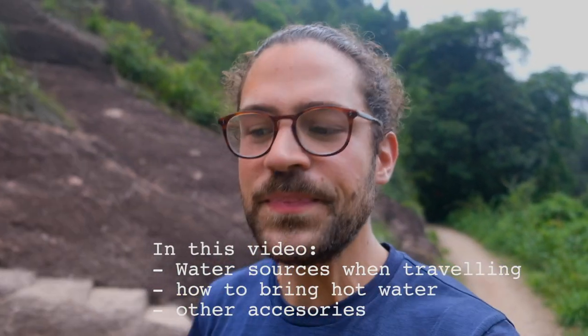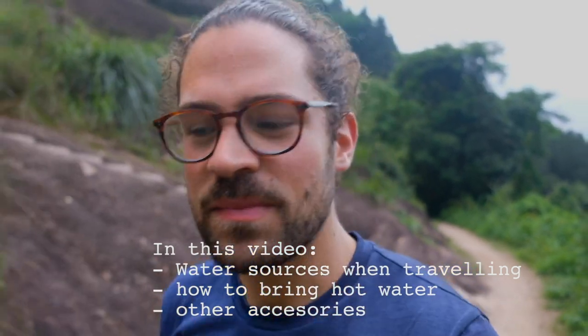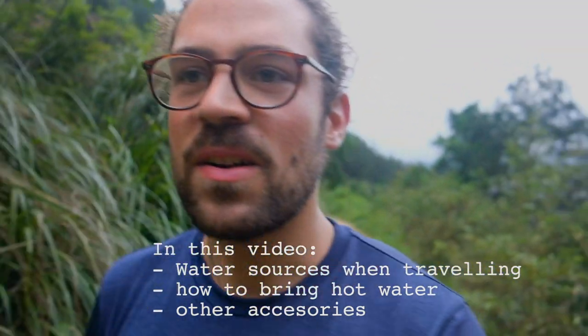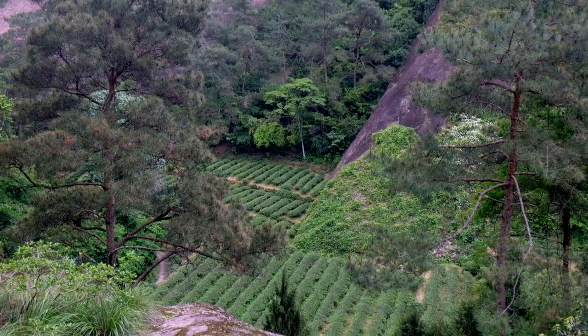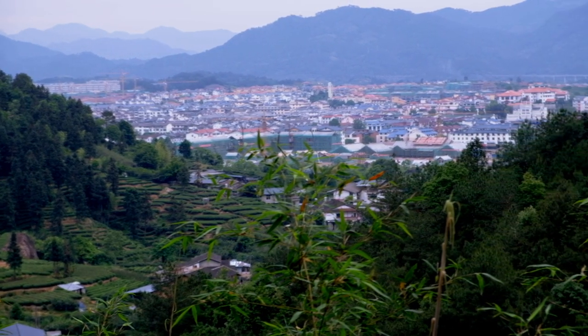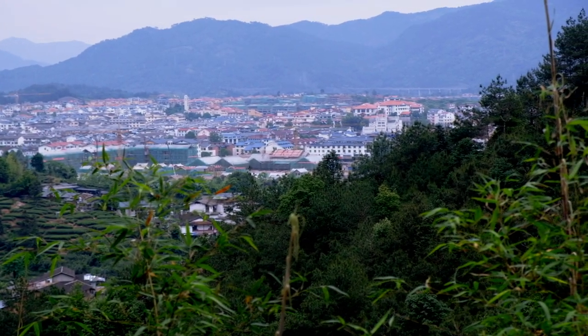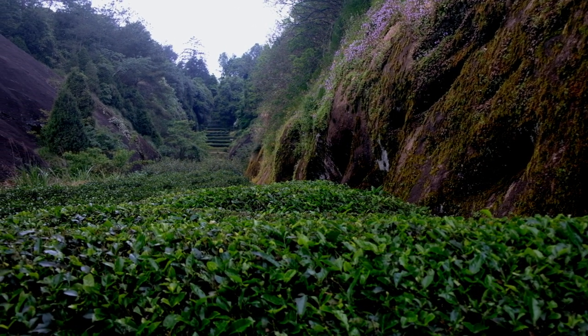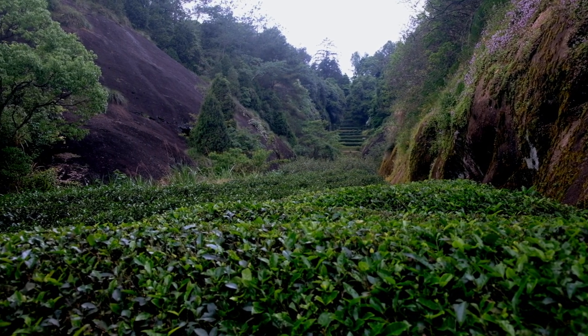In this episode I want to cover the other aspects besides teaware — like water, which is probably the most important topic, and some other accessories. I'm walking on a very steep cliff with a small tea garden below us. Behind us is Guishan town with all the tea gardens, and up ahead are the beautiful rocks and small valleys where gorgeous tea is growing. We're going to look for a nice spot to make tea. We started the hike from a small village called Lanthan about ten minutes ago.